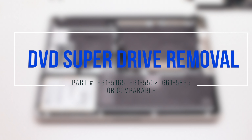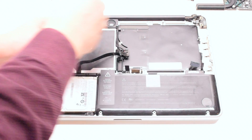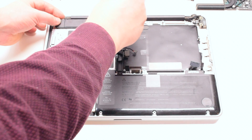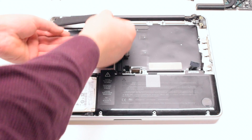DVD Super Drive removal. Begin by unscrewing the two Phillips head screws that are attaching the speaker. Once removed, you can push the speaker out of the way.